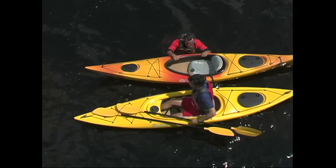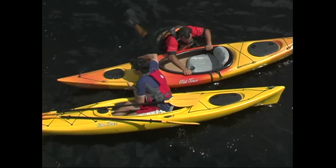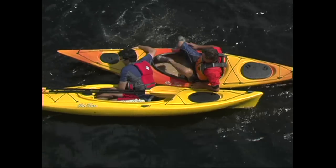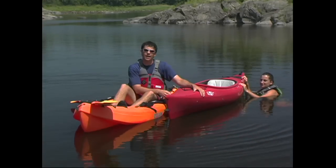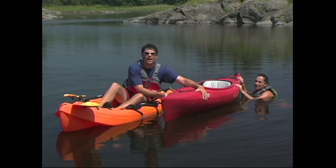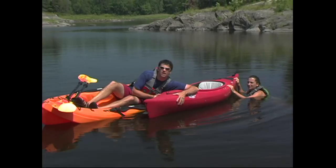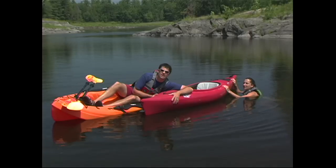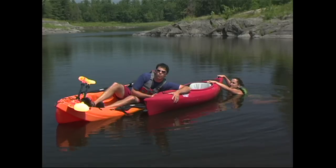With the kayak upright, your paddling partner can stabilize the kayak as you get back in. A partner can actually provide an incredible amount of stability, although it requires a lot of commitment on his or her part. To stabilize someone's kayak, bring their boat in parallel to yours. You'll then get a good grip on the kayak and lean your body onto the boat. As long as you have a good grip, there's very little chance that you'll flip. The swimmer can then hop back into their boat using the same re-entry technique used with sit-on-tops.